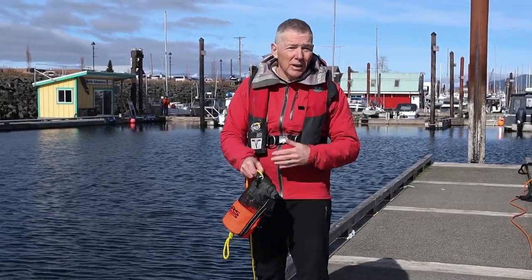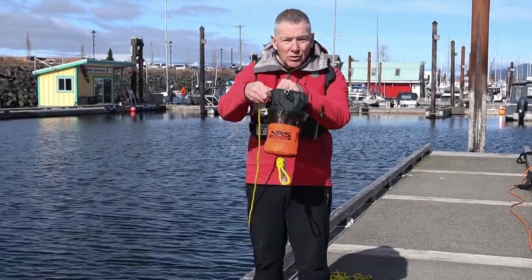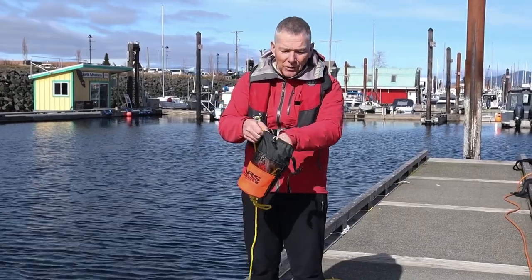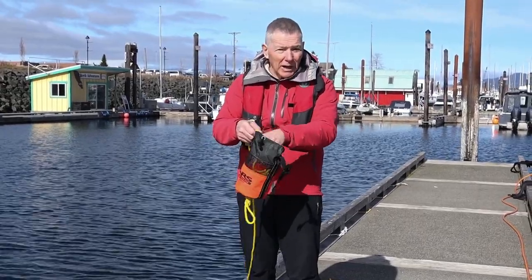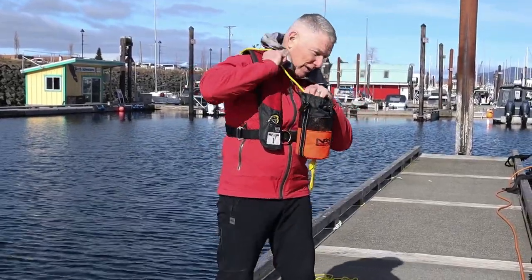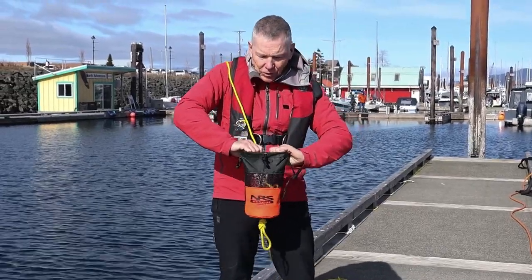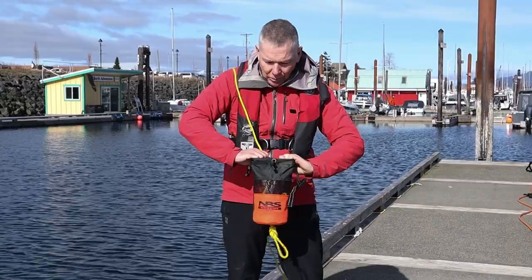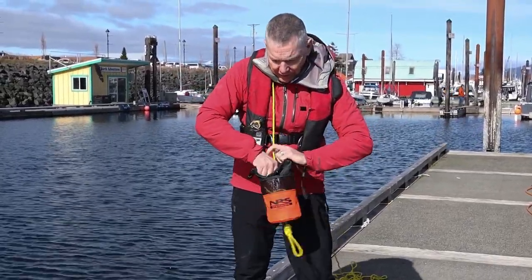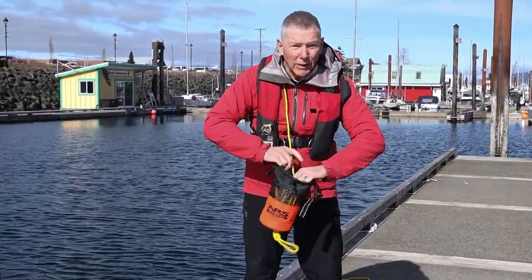It should never be coiled up and then stuffed into the bag — I have actually seen people do that and it's not going to work. The way it goes is you stuff it in like this. This is one way to do it — it can take a while, there's 50 feet of line here. Another way that I found works a bit better is to take the line over your shoulder like this, and then using your two pinky fingers holding the bag open, you can feed the line with two hands and that can go quite a bit faster.